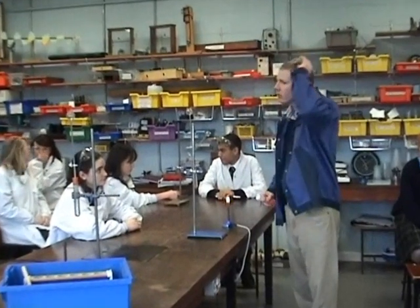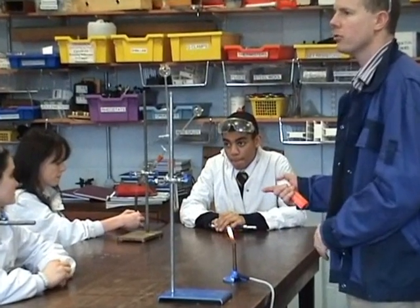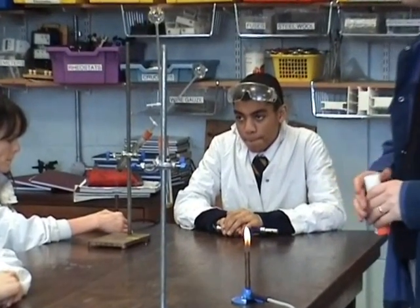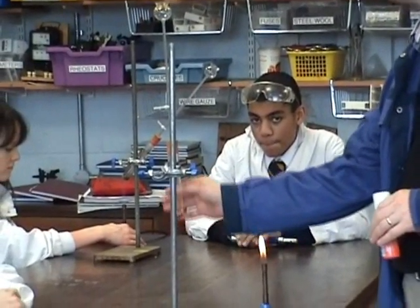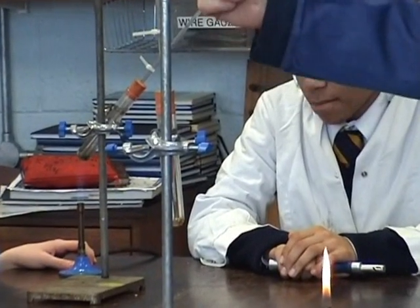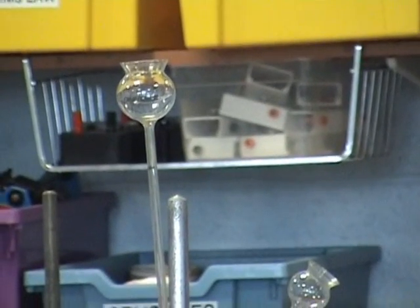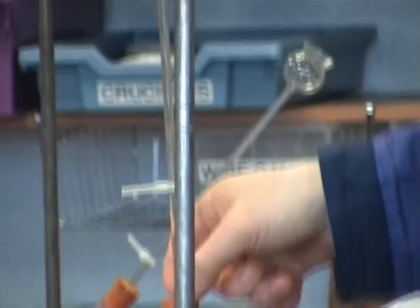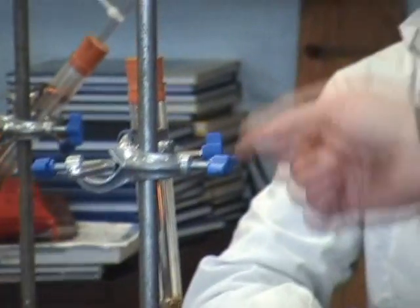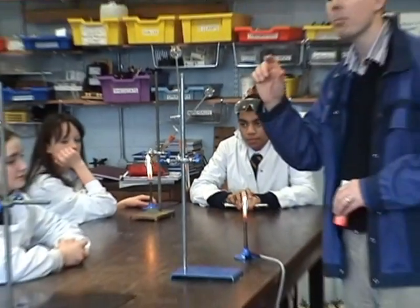The second experiment is to look at the expansion of liquids — in this case, water. Our setup is a boiling tube, which is a little bit fatter than a test tube. On top is a thistle funnel. All we want to do is put water into the boiling tube, put the stopper on, and the thistle funnel there. When you heat up the water, it should rise.